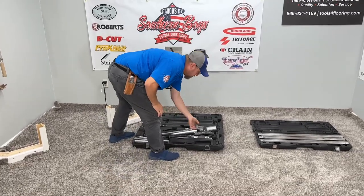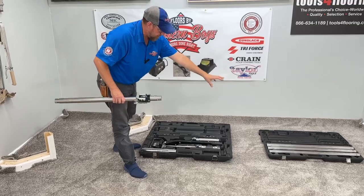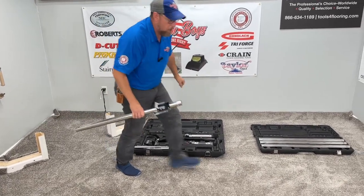This is what your power stretchers are going to look like whenever you open up the boxes. You're going to have your tubes in one box, your headpiece, tailpiece, and your adjustable pole.